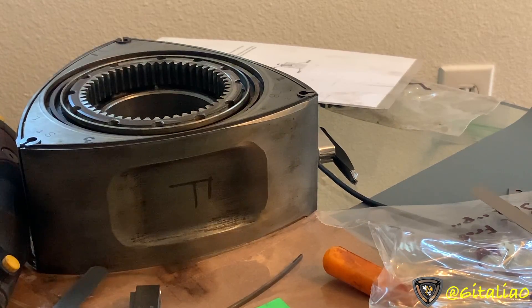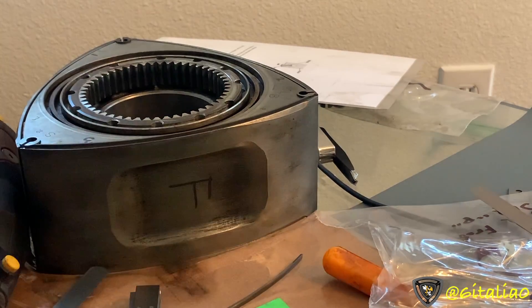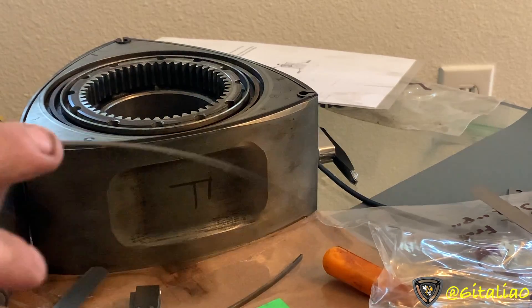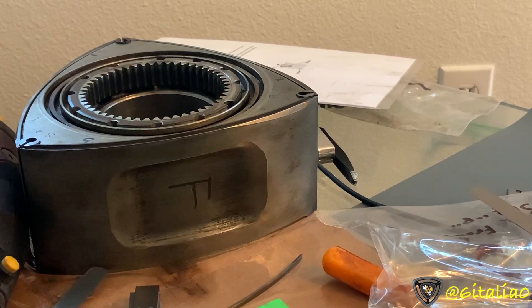Maybe if you guys want I can make a full video on cutting Renesis side seals and show the full process. But basically you're cutting straight at an angle, if that makes sense. If there's something left out, go ahead and leave it in the comments — that's gonna do it for now.